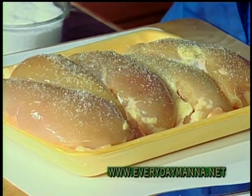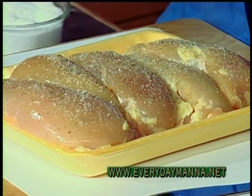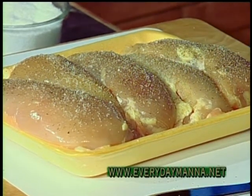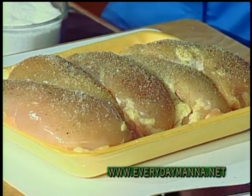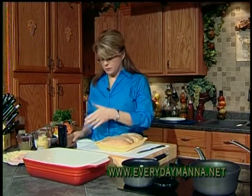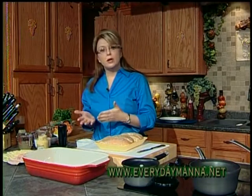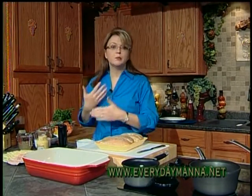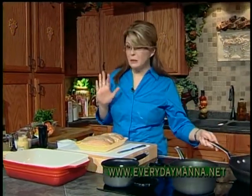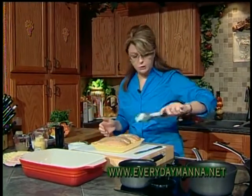Always use fresh ground pepper. In my recipes, when I say salt, I mean kosher salt. If you are using regular iodized table salt, you want to use half the amount. So if I call for a tablespoon, you want to use half a tablespoon. If I call for a teaspoon, use half a teaspoon. I always use kosher salt — sometimes when I'm baking I use regular salt, but typically I use kosher.